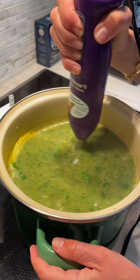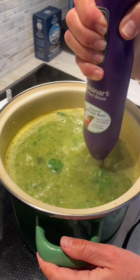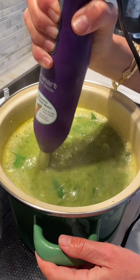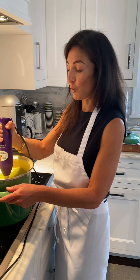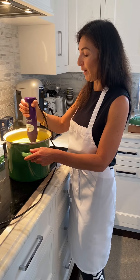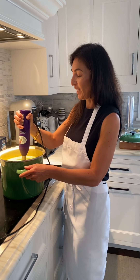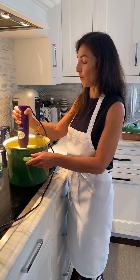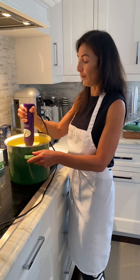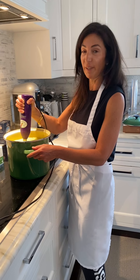So this is my detox zucchini soup. It's very low in calories. I love to have this soup to start a meal, or you can have it as an afternoon snack. This soup can also be easily frozen — it's delicious after you freeze it, just defrost it when you're ready to eat.